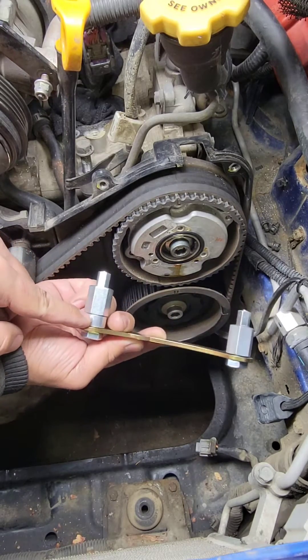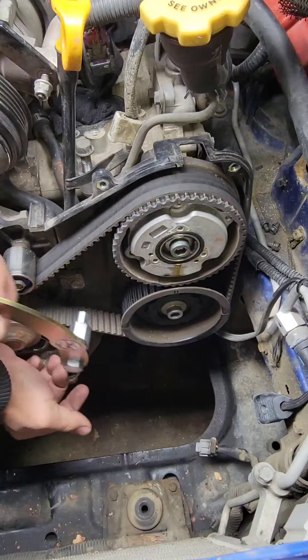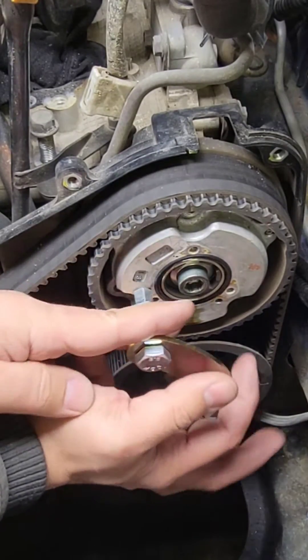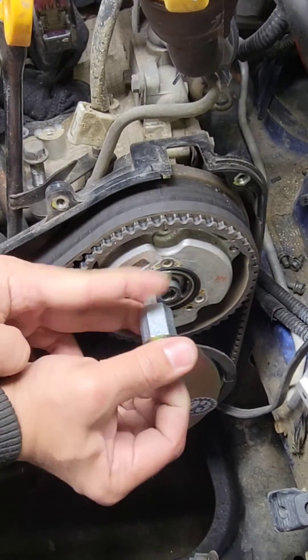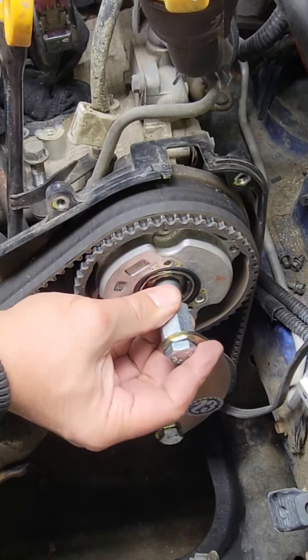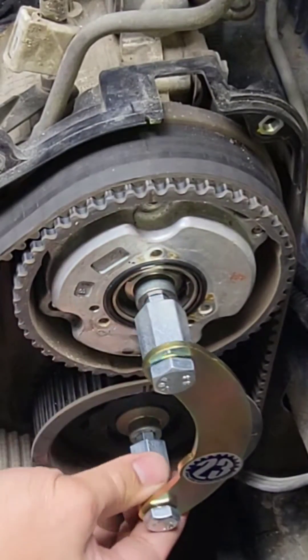The spacer — the longer one — is facing the bottom and goes in the bottom like that. This thing is magnetic, so it can stay there. Make sure the bolt is loose; it goes in like that.